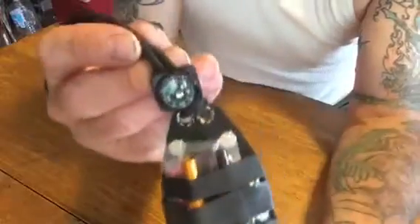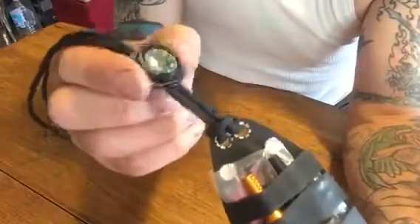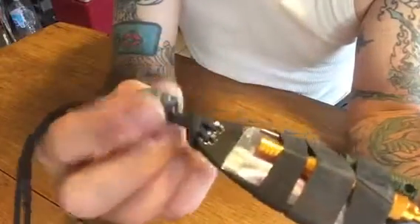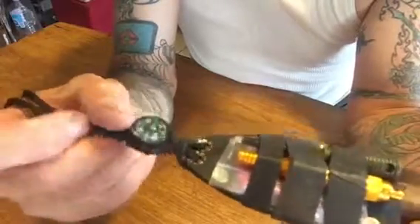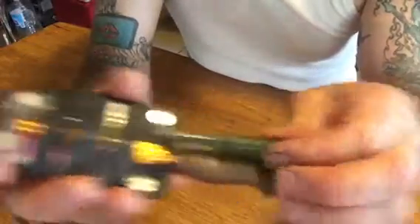I'll strip this apart and show you what I've got going on. Of course you can see I have a compass right here on the paracord. I've tried this compass — it works really good, it's really accurate, so that's why I keep this one on here. It's one of those cheaper compasses but it still works really well.